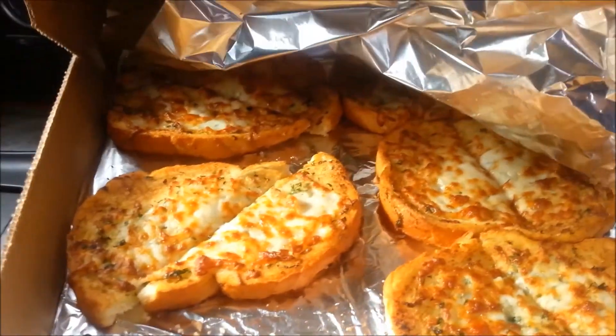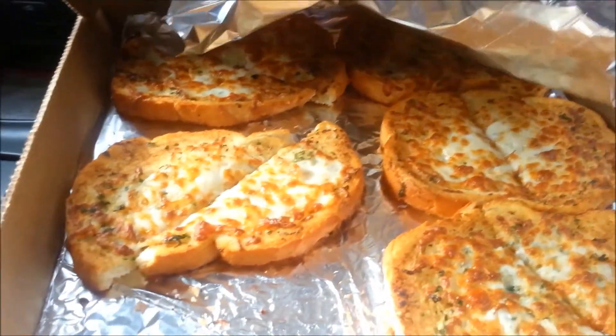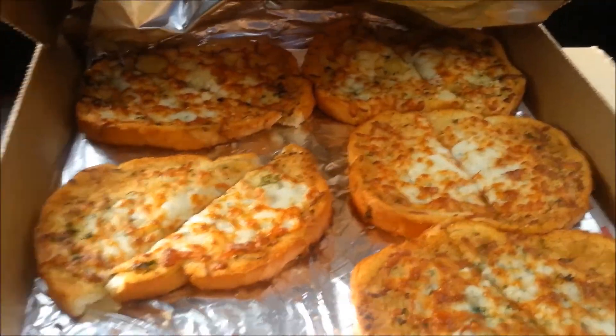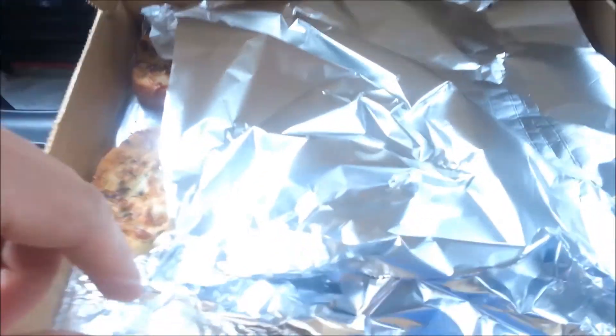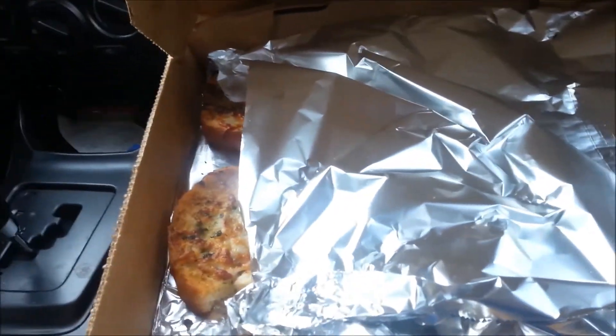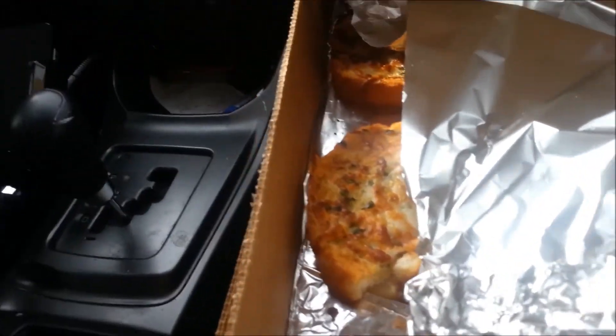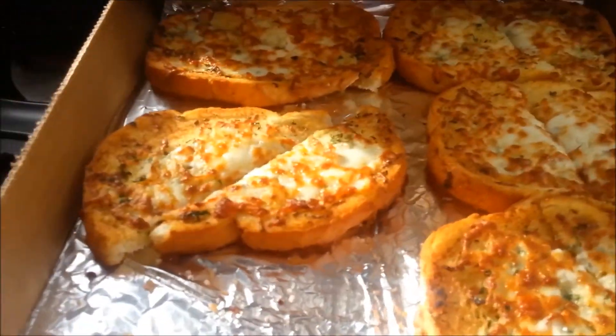I just picked up some cheesy bread and pizza from a place down in Park City and it's really good.